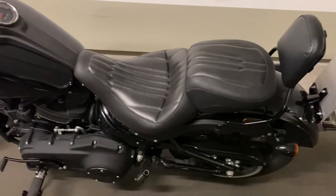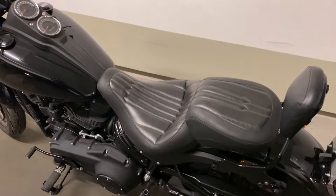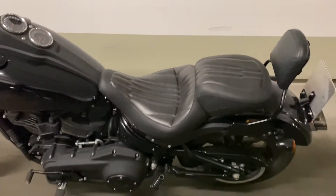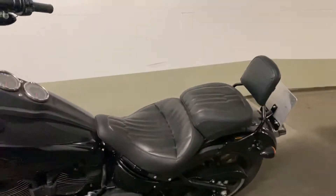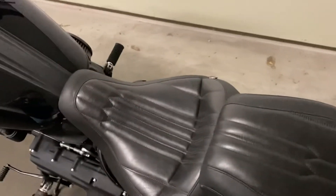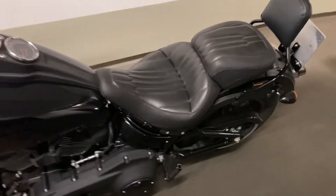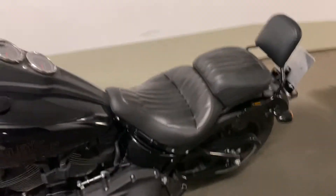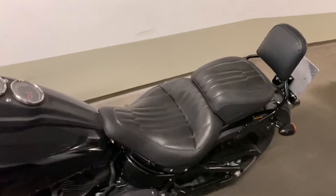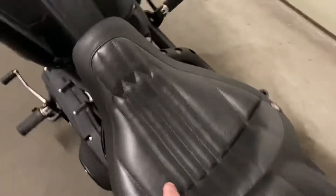I replaced the original seat that comes with the bike, which is a solo seat — not so comfortable in my opinion. I always ride with my wife as a passenger, so I needed a seat for longer hours of riding, something very comfortable. This is the Mustang Standard Touring Seat, the Dagger.